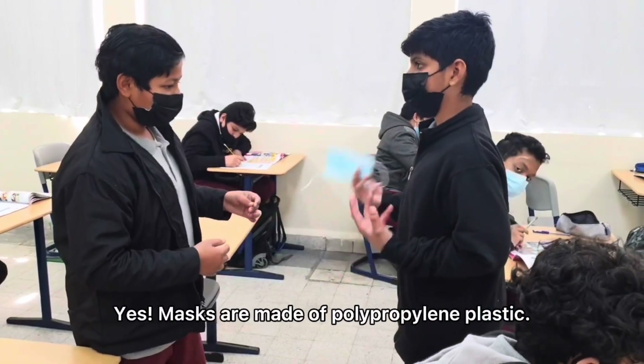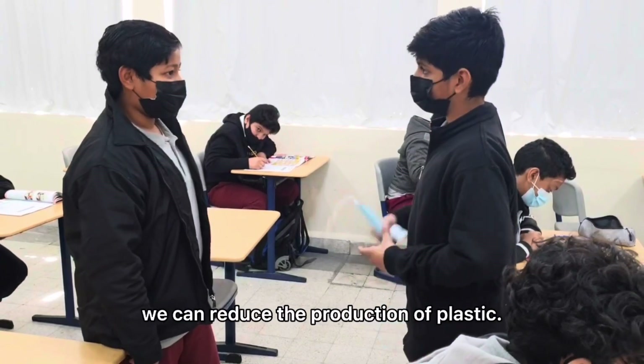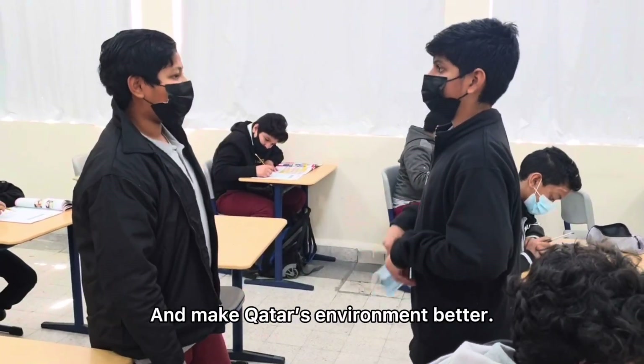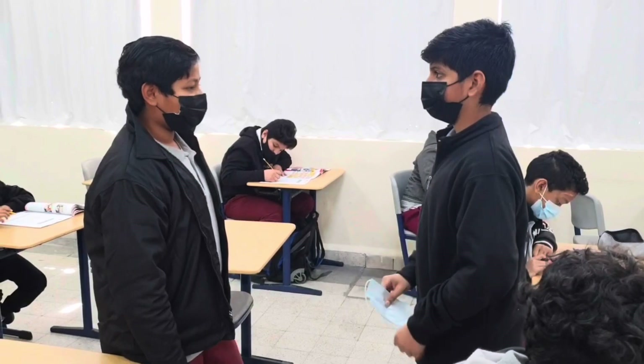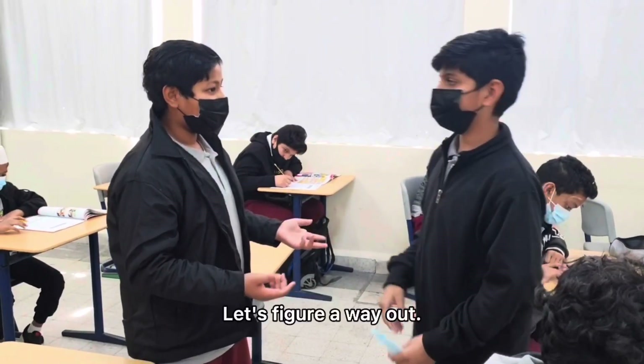Yes, masks are made of polypropylene plastic. If we recycle them, we can reduce the production of plastic and make others' environment better. How can we reuse it? Let's figure a way out.